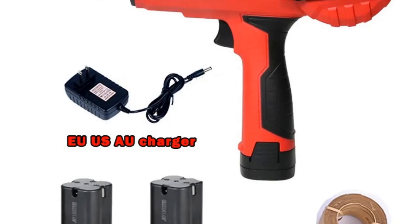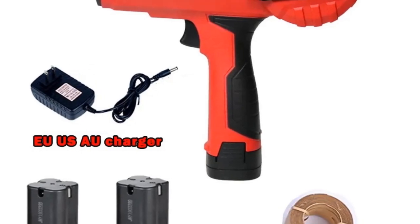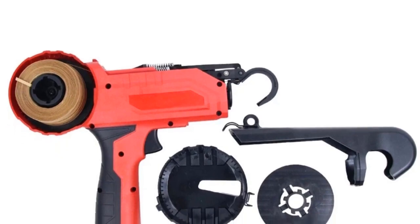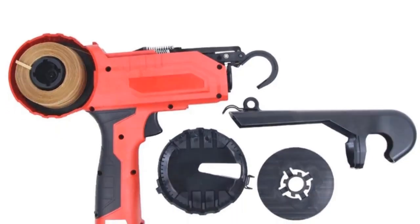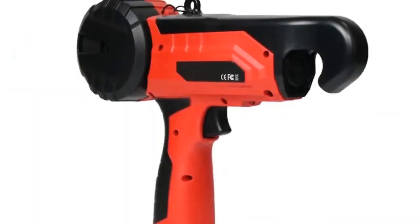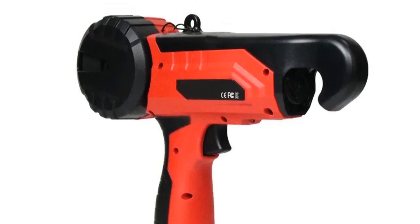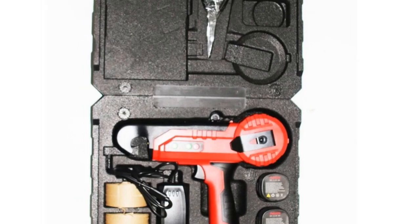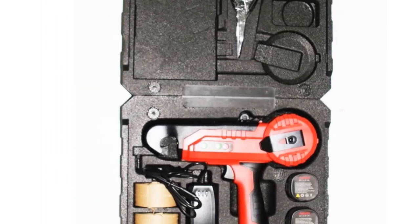The Ladaka Tying Binding Machine is not only user-friendly but also promotes a tidy and organized garden. Its lightweight design ensures comfortable handling, and the quick charging time of 3 to 4 hours adds to its convenience. This tool is an excellent choice for those seeking a reliable and efficient solution for managing plants in their garden.